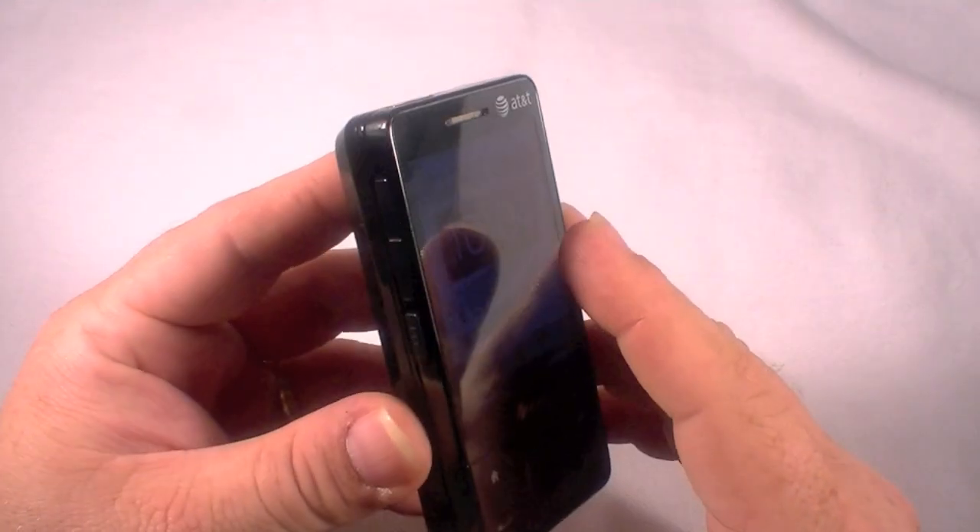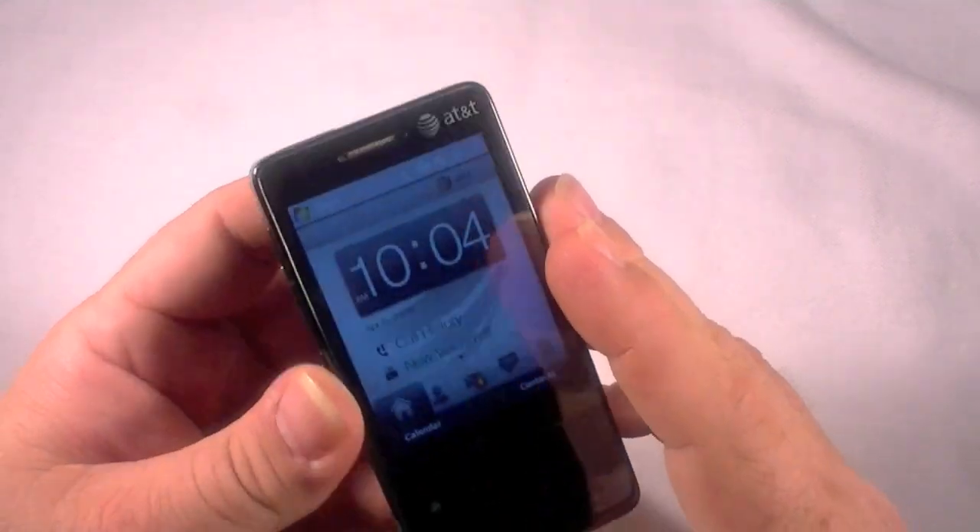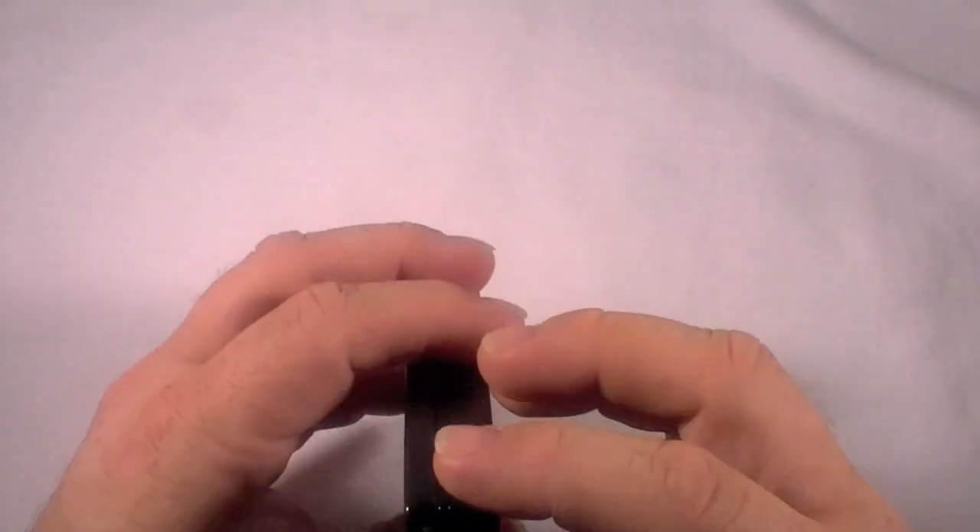So anyway, I am going to show you how to do a hard reset on this device. You can do it via software, but I'm going to show you the hardware method of it.